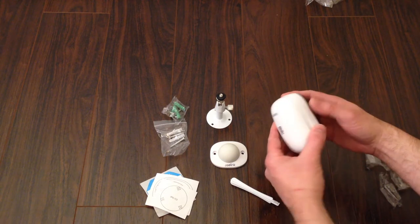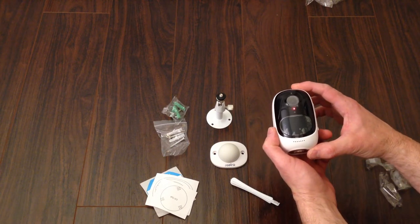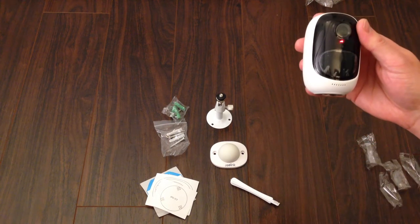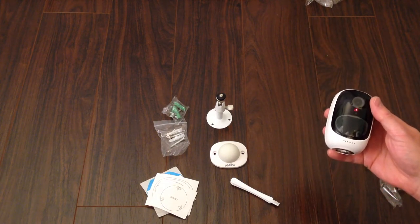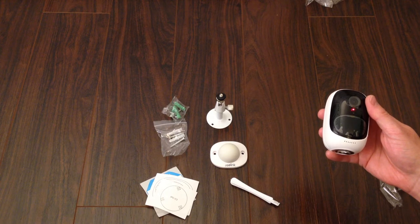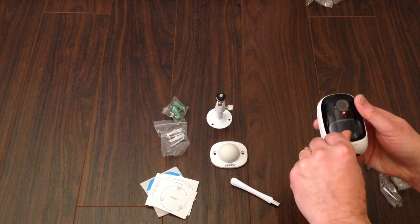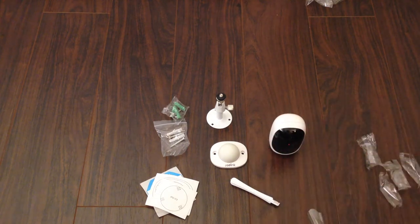Once the batteries are in, the camera starts talking to you: 'Please run the Reolink app, click the add new device button, and follow instructions to set up the camera.' I've already got the Reolink app on my phone because I have another Reolink product. It will loop through that prompt until you get it going. We'll also peel off the little protective layer on the front, then get it set up on the app and show you how it works.